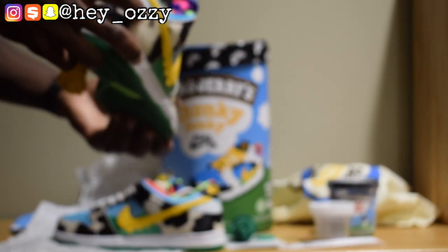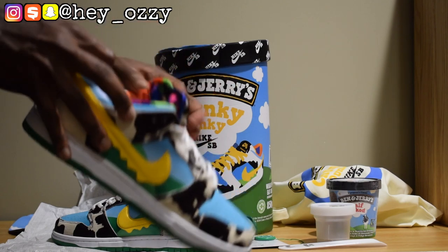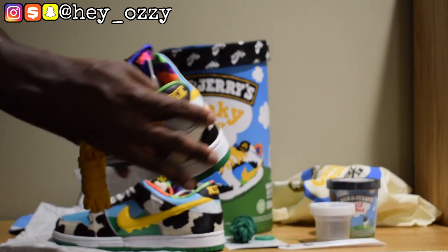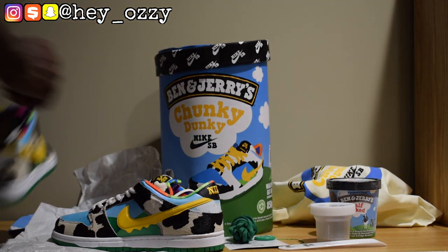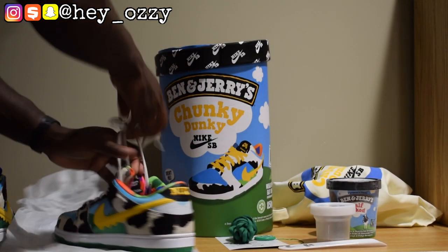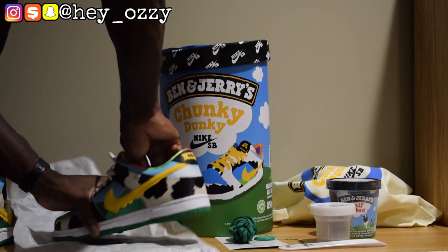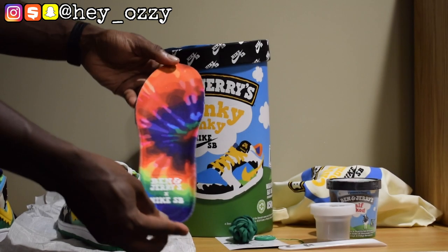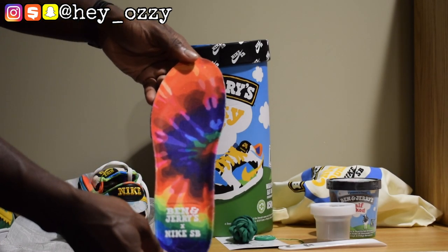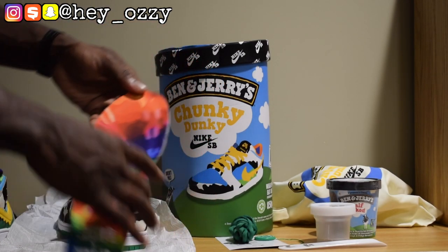I really like the inside of the sock liner — it's really colorful and vibrant. The insoles are tie-dye and say Ben & Jerry's X Nike SB. Pretty cool.